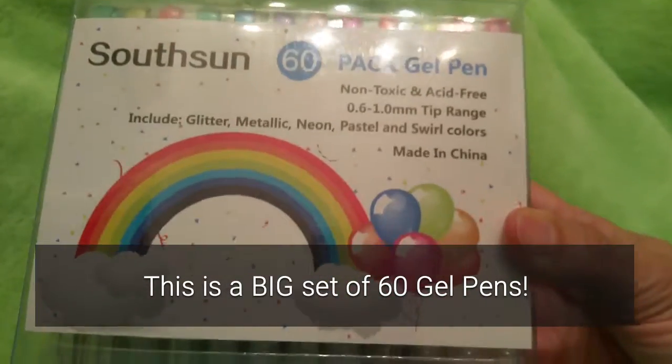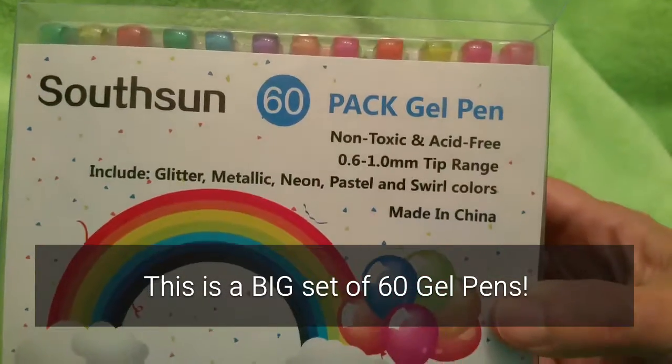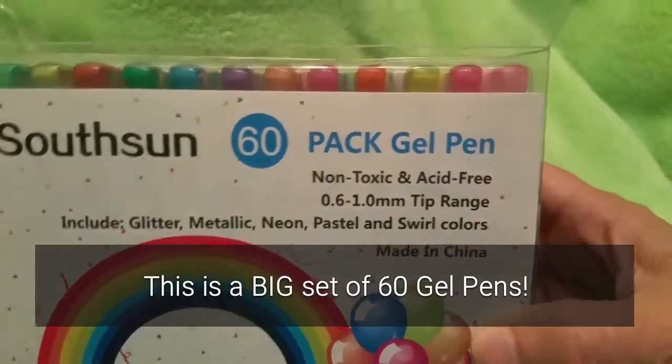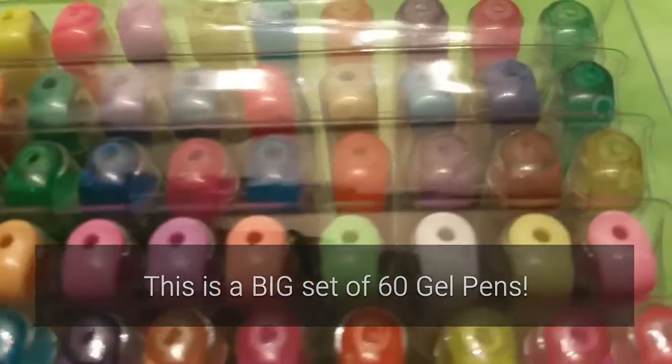This set of gel pens by Southsun — 60 different pens in this set: glitter, metallic, neon, pastel, swirl. It's kind of a gel pen user's dream come true.